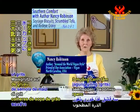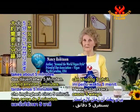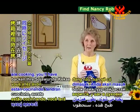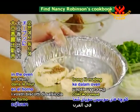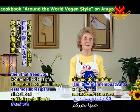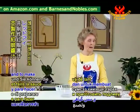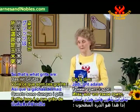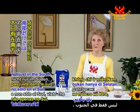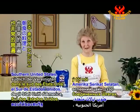Three tablespoons of grits to one cup of water is for one serving, and that takes about five minutes. You can double or triple that in your microwave bowl. While those are cooking, you'll have your soy sage biscuits in the oven at the same time. So while the grits and the biscuits are cooking, that frees you to scramble the tofu in your frying pan and to make the red-eye gravy. Grits are ground corn and they're very common as a breakfast item in the Southern United States.